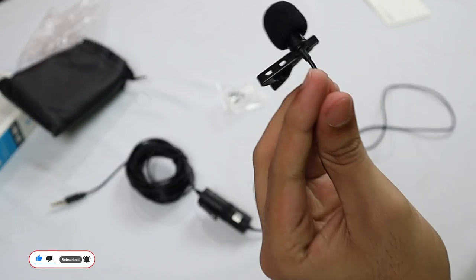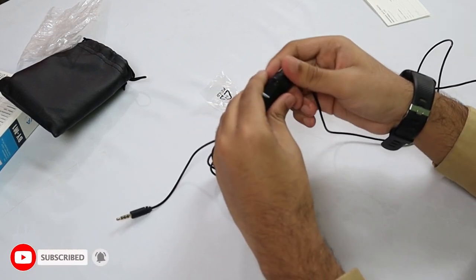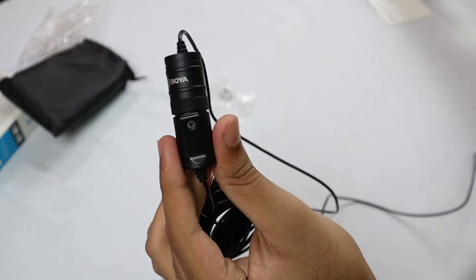Our mic is ready now. The wire is very long — 20 feet. Now let me show you some other functions. As you can see, this is the controller of the mic.